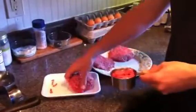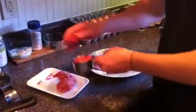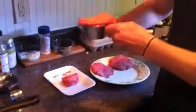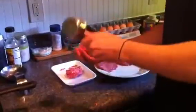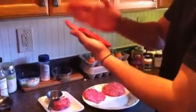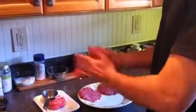Step one to the perfect burger is making sure that each burger patty is about the same amount of meat. I just use a measuring cup, fill it in, smash it in there, pop it out, and then mold it into a nice flat burger patty.